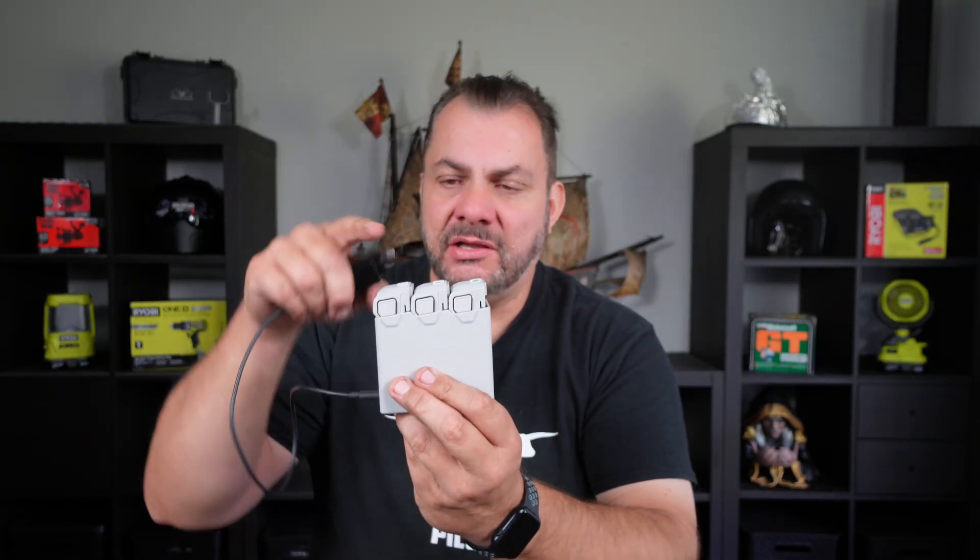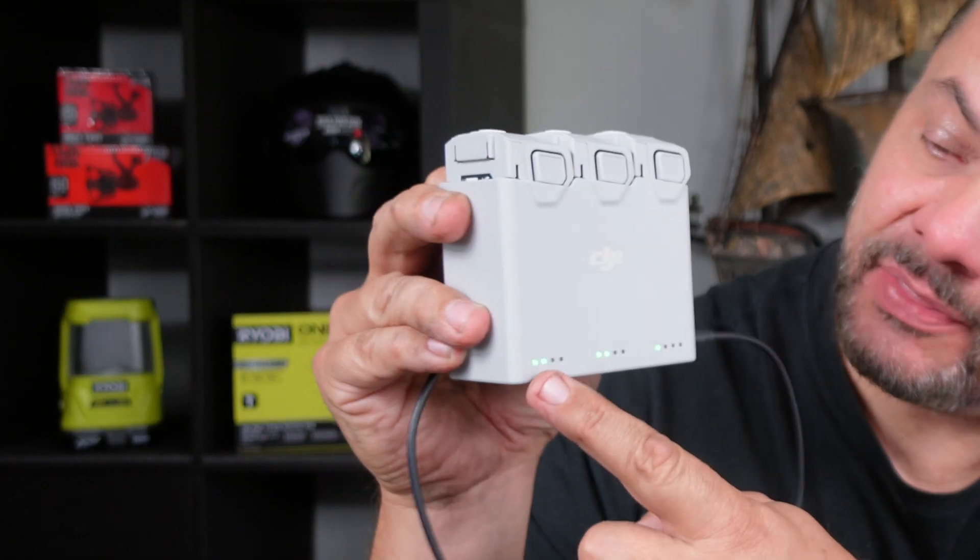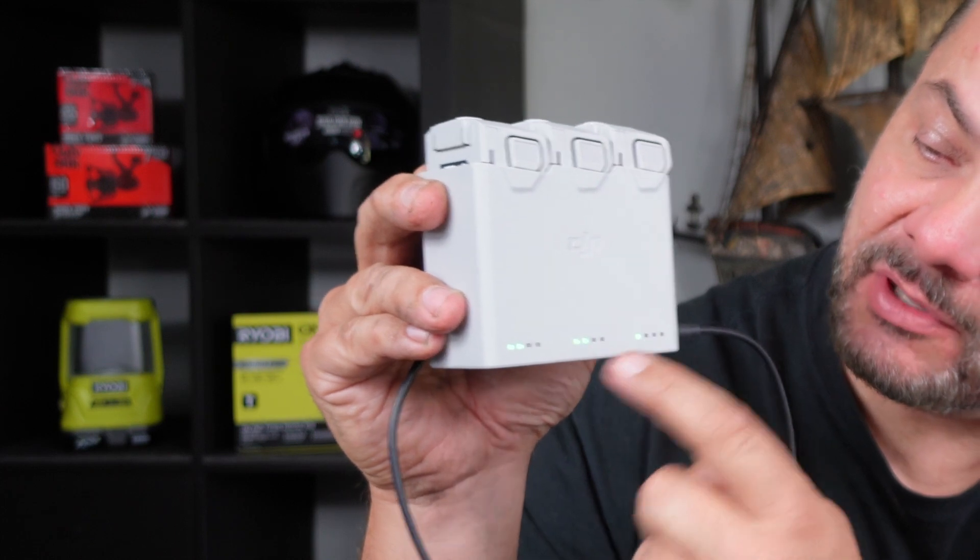If you plug this into your wall, the charging hub will charge one battery at a time, and while it's charging it will indicate the charge level of your batteries. You can also check that by pressing the button, and that will tell you the charge level of each battery.